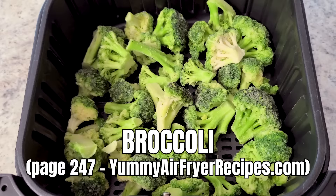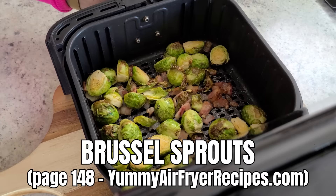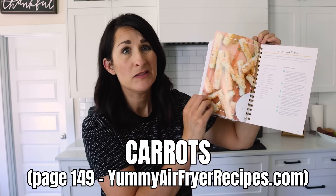A personal favorite of mine is frozen broccoli — cook that at 300°F for ten minutes. You can also do Brussels sprouts, carrots, and zucchini. There are so many possibilities with vegetables. I'm going fast but don't worry — I'll tell you how to get a free printable with all the times and temperatures for all these recipes plus more at the end of this video, so keep watching.